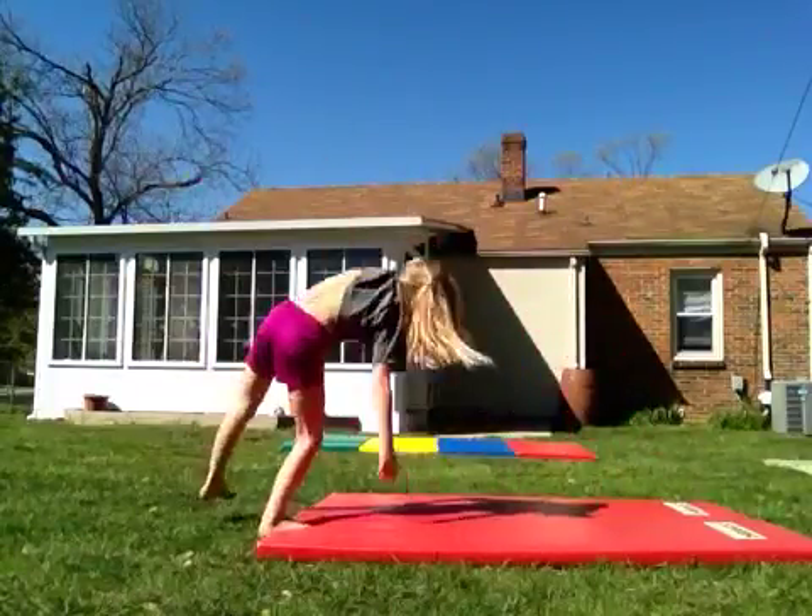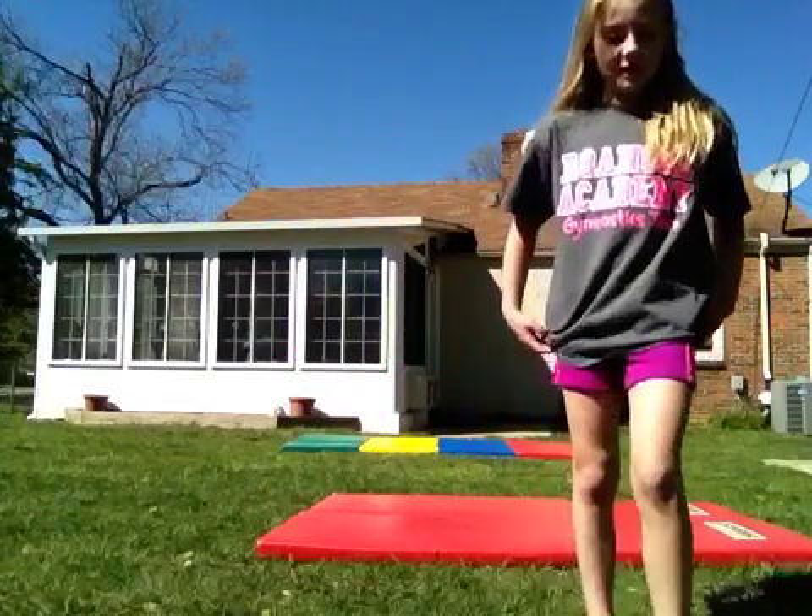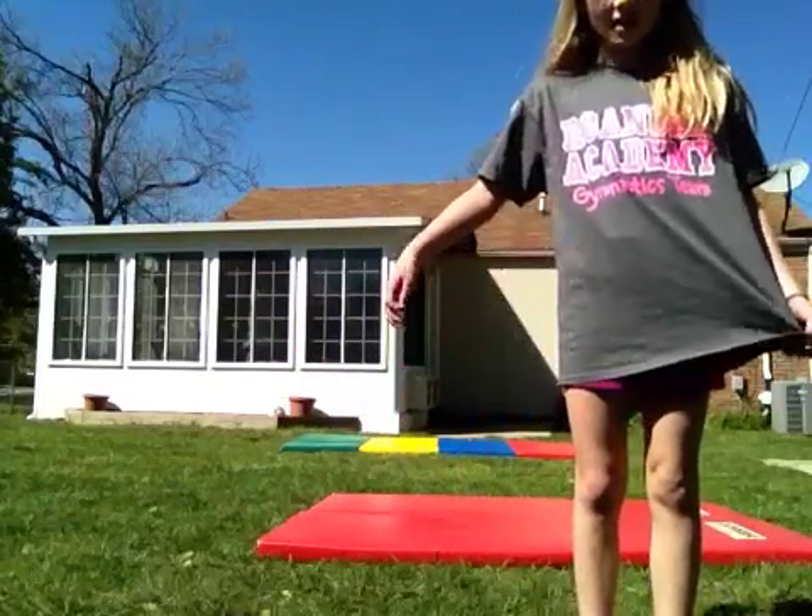Hi guys, welcome to the group. I just want to have fun. Today we're doing a gymnastics video for my friend. So yeah.